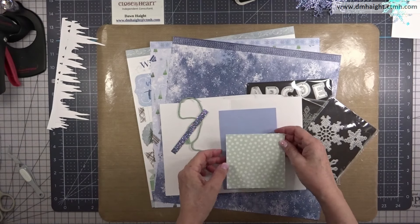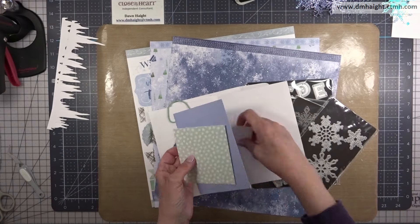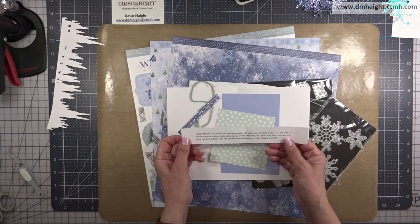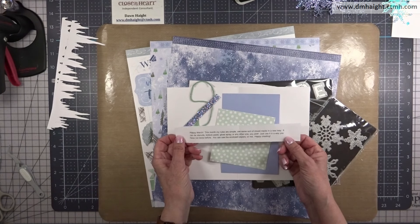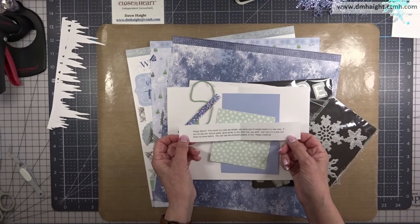I think this is Periwinkle, some of the mix-ins, and some Periwinkle cardstock. And Lori's rules are simple this month: use some sort of mixed media in a new way. It can be stencils, texture, paste, gloss, spray, or any other one I pick. Use it in any way I want.